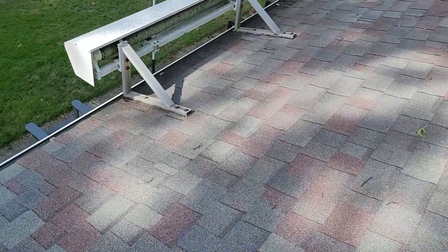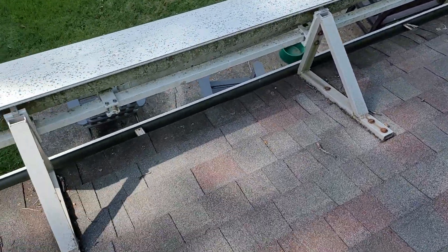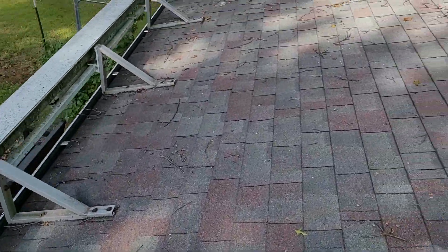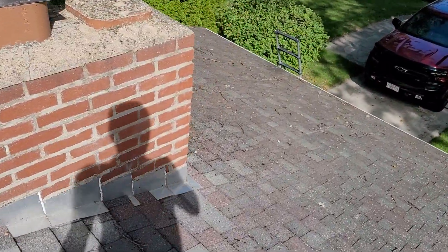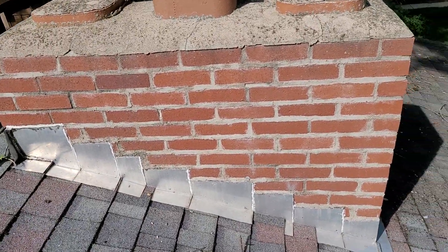Down here, I'm not sure what precautions they took to make sure this isn't going to leak — that could be an issue right now. My main concern with this roof is that when I walk around, the deck seems a little bit soft in a couple of spots. We might want to address that. I'm going to look at some of the ventilation and then we'll talk about that when we discuss the estimate.